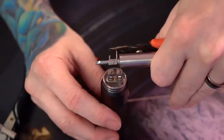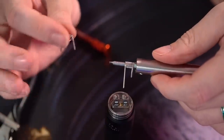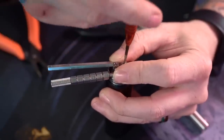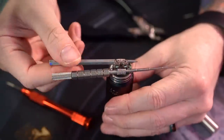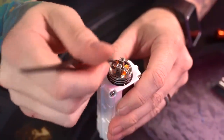Actually that was a seven wrap. Pre-clipped my leads, stacked them on top of each other inside the posts — it's not super difficult to do. It takes maybe a little bit of effort just to clip your leads and get them stacked on top of each other properly, but it's honestly pretty effortless.